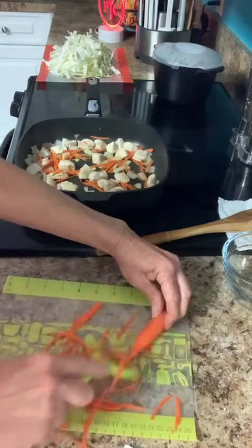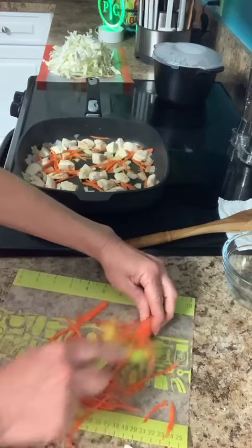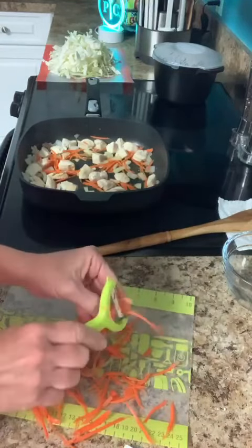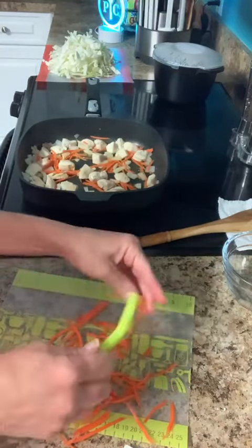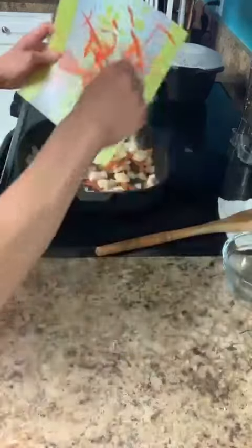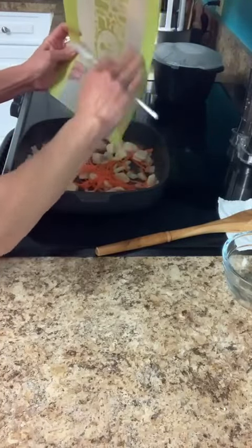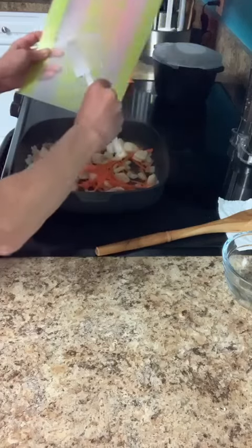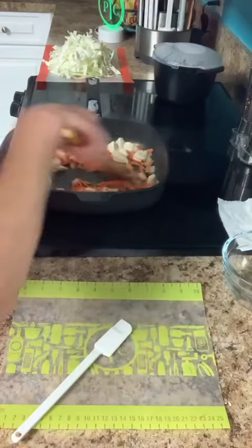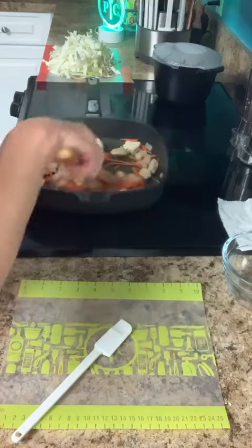So I'm adding onions and carrots in so far with the chicken. I started the chicken with just a little bit of butter. I probably got enough carrots — my husband doesn't like to see a whole lot of vegetables in his food, but I do, so I'm just going to go ahead and dump those in there. I'm just going to stir those carrots and onions and chicken around.